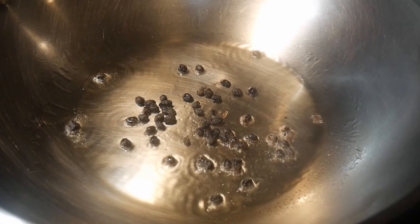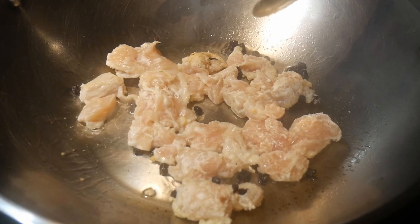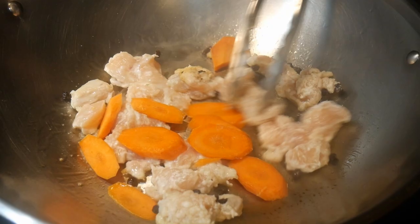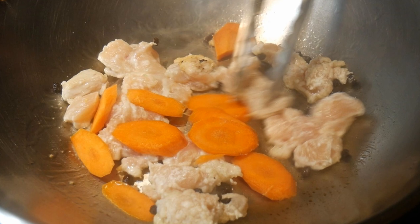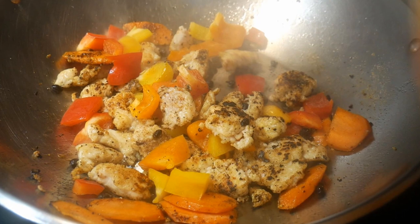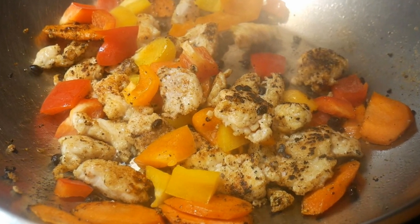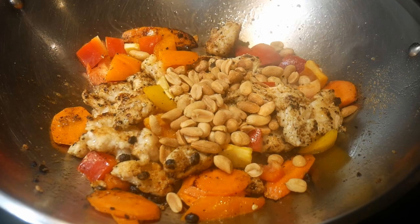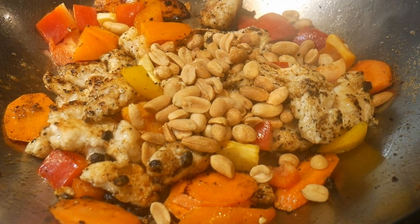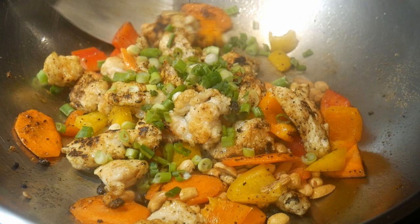I start by stir-frying some fermented black soybean, also known as dou shi. The chicken has been coated with cornstarch, which I have used many times in the past. I also added some carrots, which would provide some nice flavor and texture to the dish. I finally added some color bell pepper, which is my favorite. An additional flavor of my stir-fry is peanut — I added a combination of peanuts and cashew. Last but not least, I garnish the dish with some scallions.